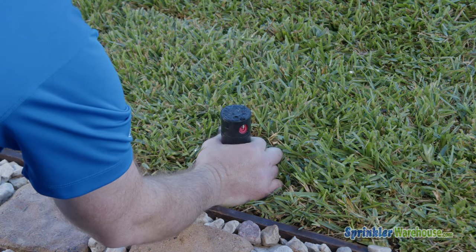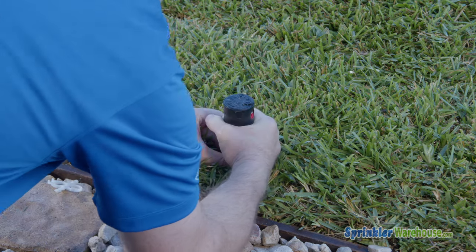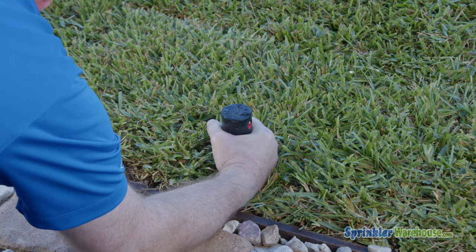One way to adjust it is to grab the rotor by the stem and turn the entire rotor so that it faces the direction we want. What we're doing is loosening the rotor on the threads below, or we're turning the nipple riser underneath. There are a number of threads on the bottom of the rotor, so if you loosen it a quarter turn, that's not too bad. You don't want to loosen it too much though. It's okay to tighten the rotor a little bit as well, but we don't want to break the nipple riser underneath, so be careful.